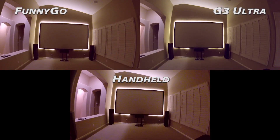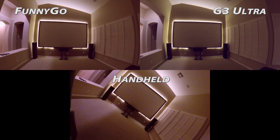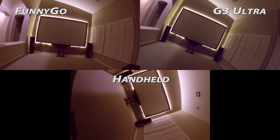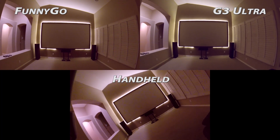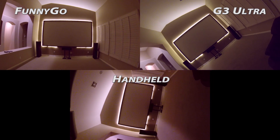Next up, you'll get a sense of how much roll these gimbals can actually correct, and you can see why I'm not as concerned about the G3 not having the same range of motion — it has more than enough for most situations, although obviously not the range of the FunnyGo. Pay attention to the G3 and you'll also see the panning bug I mentioned earlier. Super annoying, and it's obvious how it could wreck an otherwise great shot.